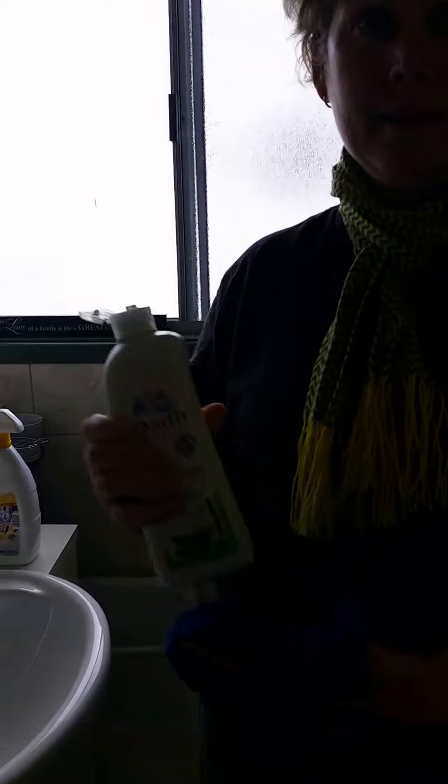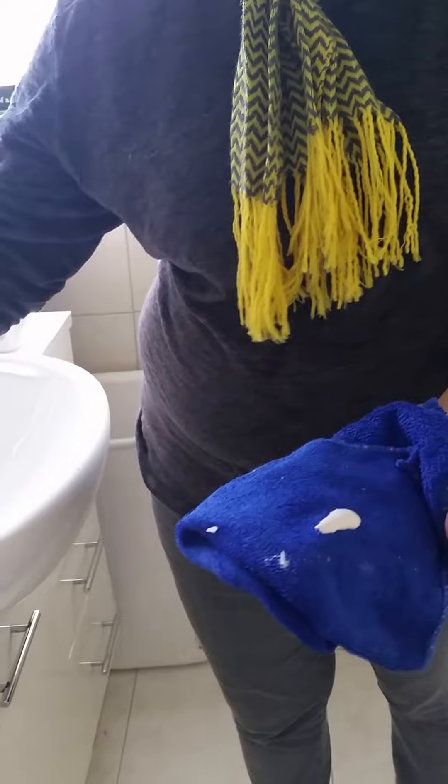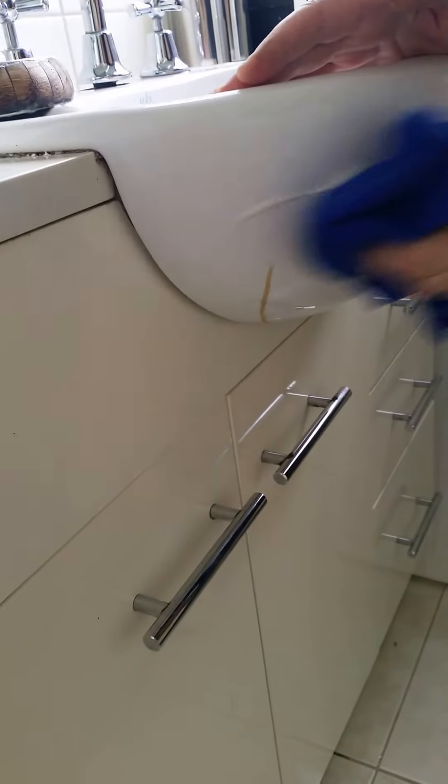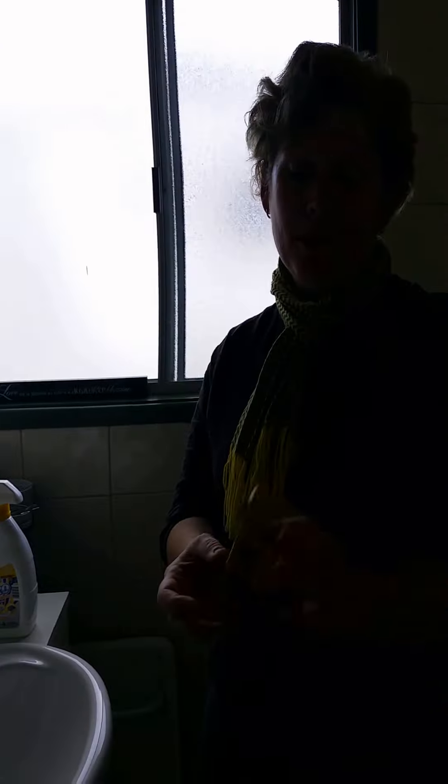Here I've got some cream cleanser — the brand name is Jif. You can put a little bit of Jif, or cream cleanser, on your cloth, and we'll see whether that takes it off. Yes, it's coming off really easily. Now, another thing I want to show you that also takes things off really well...